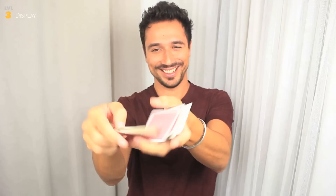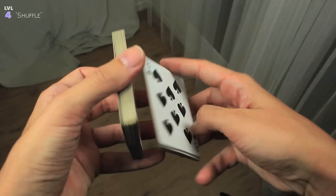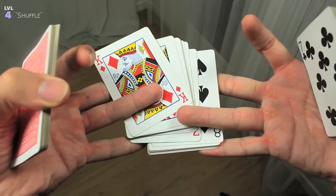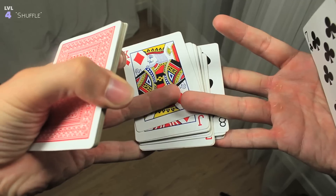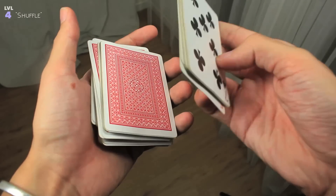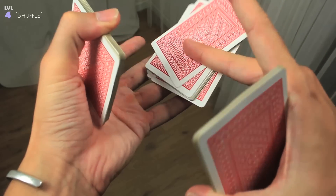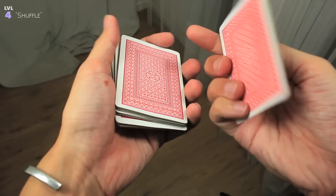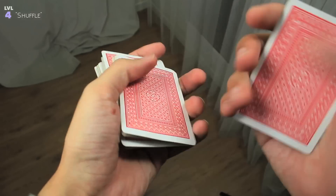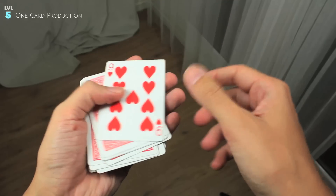Now we're gonna see a kind of false shuffle. It's not really fully false, but the top packet remains on the top — so it's half false. We split the packet, execute a basic thumb cut, but instead of doing the display, we do a squaring action of the two packets. With the right ring finger and middle finger, we do an amazing rotation of this packet to close it. Then we get this packet and spin it the same way. The result is an amazing way to keep a card on top — you can see how the top cards remain on the top.